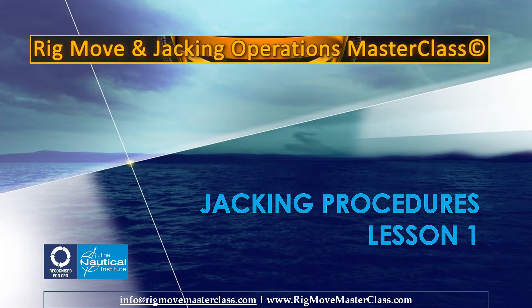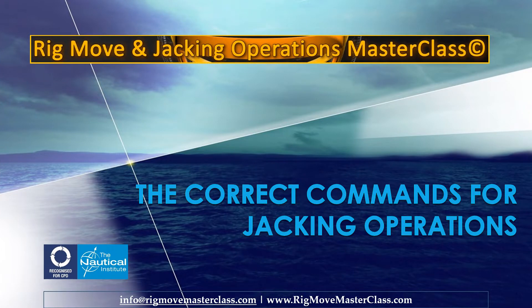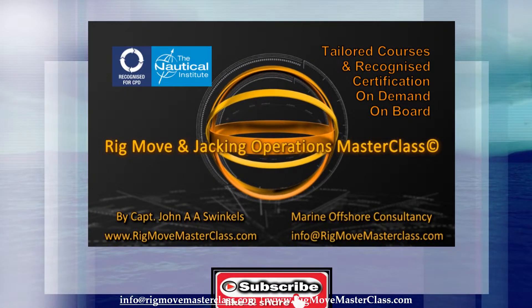Jacking Procedures, Lesson 1: The Correct Commands for Jacking Operations. Rig, Move, and Jacking Operations Masterclass — tailored courses, on demand, on board, anywhere in the world. Recognized certification by the Nautical Institute, London, UK.